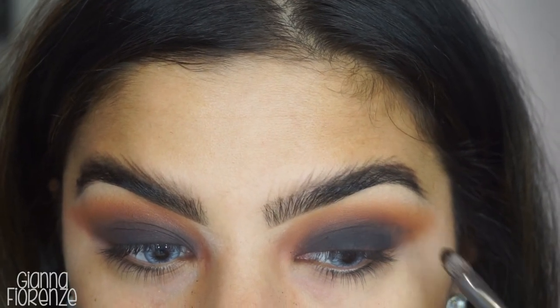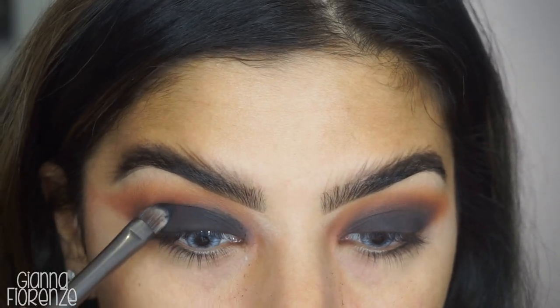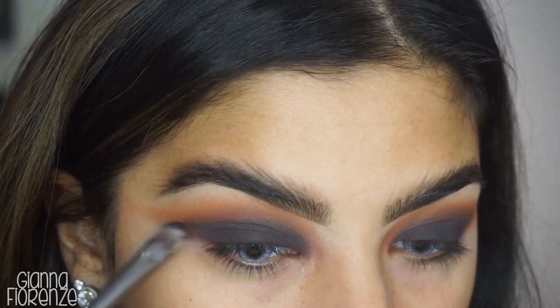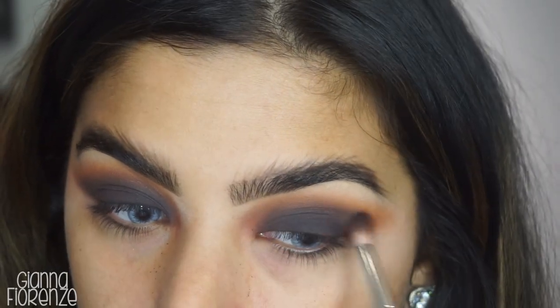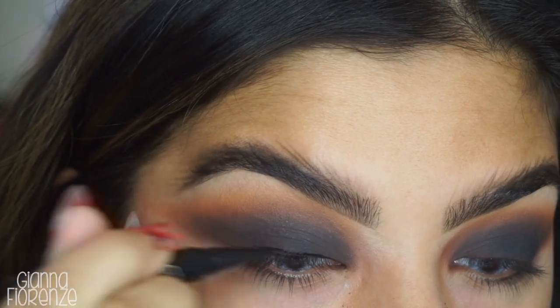This palette is absolutely beautiful. I love the original 35-0, and I actually feel like their formula is getting better, so it was pretty exciting to use this for the tutorial and test out almost every color — definitely all the mattes. I'm just going to go back and forth with the 221, and then we're going to start the eyeliner, leaving the wing open.